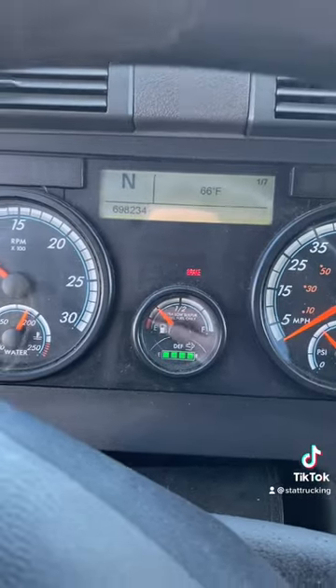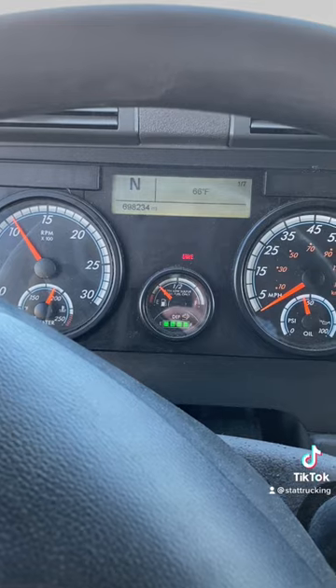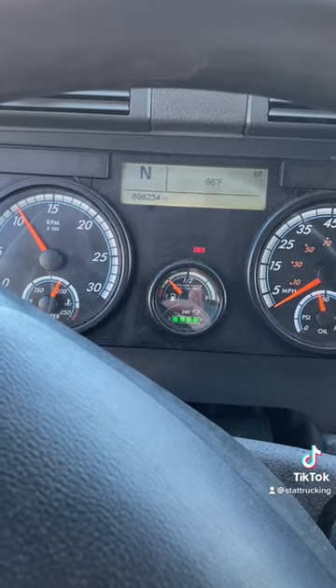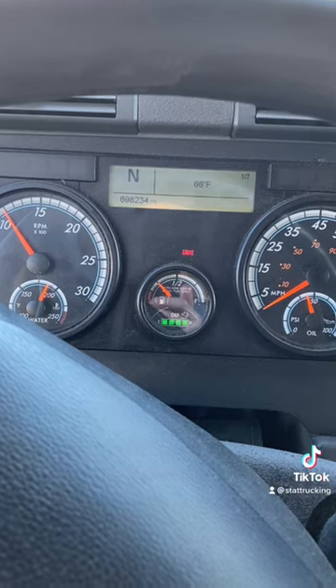I can hear the RPMs change and it is going to do its thing. Typically for me it's about 25 to 30 minutes; I've heard from other people it can take up to 45. That light will flash while it's doing its thing, and when it's all done it'll turn off.